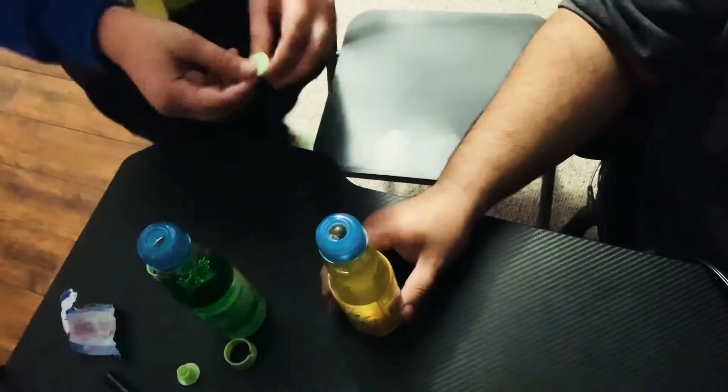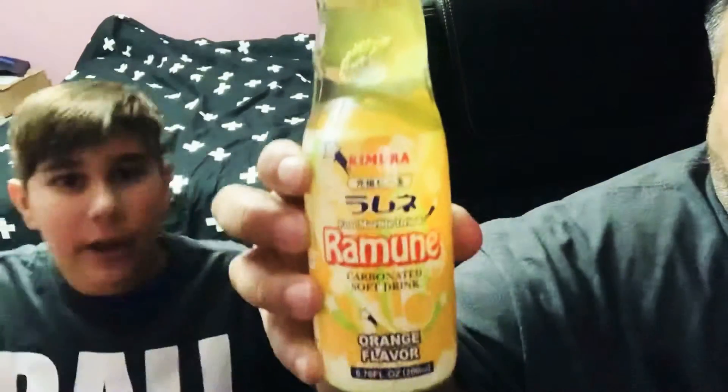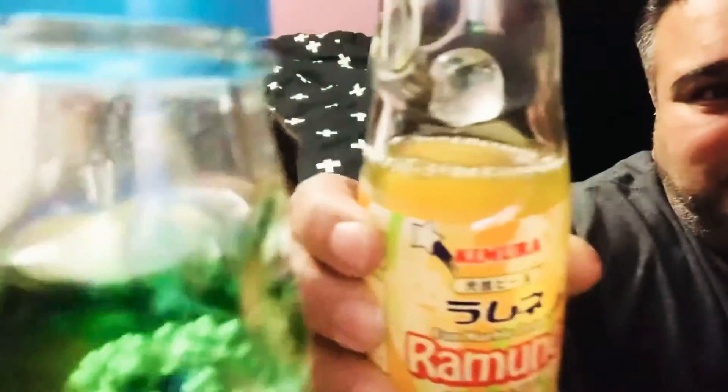Let me go ahead and stand up for this. That is hard — geez Louise, what do they make these things out of? Well, let's give this a try. There's that little marble. I'm going to go ahead and taste my orange one. Wow, it's actually pretty good! I can hear the marble rolling. Let me put the camera up to it. Go ahead and try yours. How does it smell?